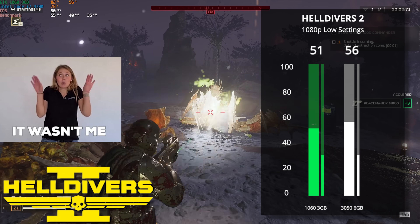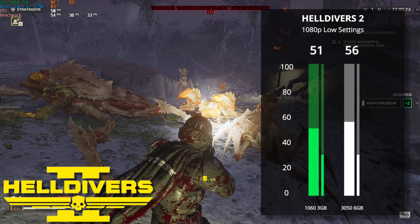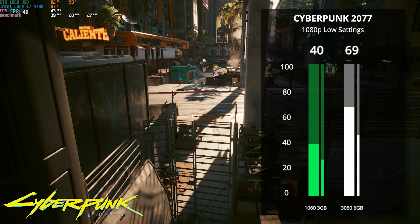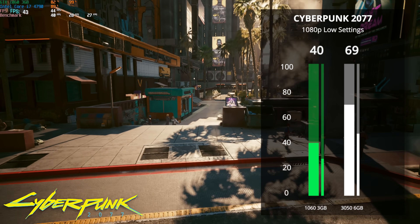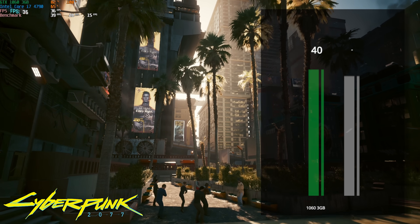Next up we have Helldivers 2 — please don't judge the gameplay footage because that's Sam playing, not me. At 1080p low settings our $100 build got an average of 51 FPS, and it only went up to 56 with the 3050. That's potentially a little bit of a CPU bottleneck. For Cyberpunk 2077, that's definitely not the case as it's heavily GPU bound — at 1080p low settings our $100 build only got up to 40 FPS, but with the 3050 that got us up to a very nice 69 FPS.